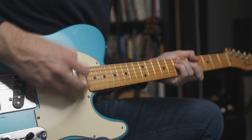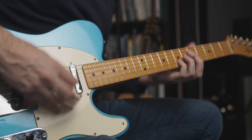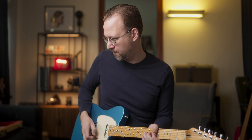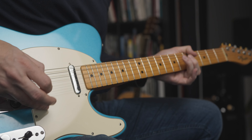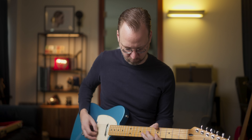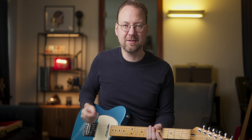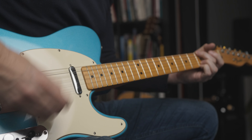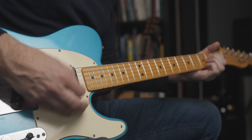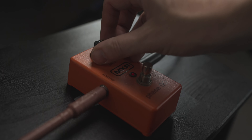Now let's turn on the drive. Also a really nice tone. Now let's turn up the speed a little bit faster — now it's at the 12 o'clock position.